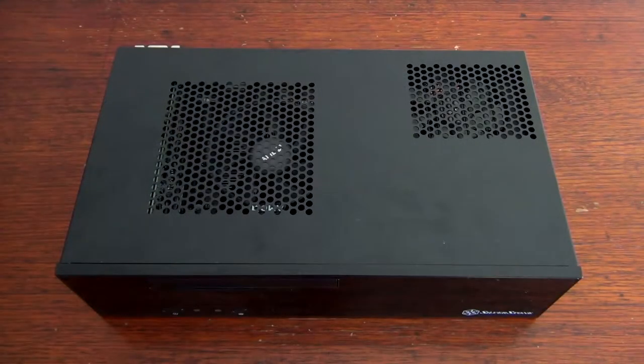It's always been my dream to build a small gaming computer and I'm very happy with how this build turned out. I managed to cram a lot of power into a relatively small chassis that's slightly smaller than the launch Xbox One. Anyway, that's a wrap — thanks for watching and I hope to see you in the next video.